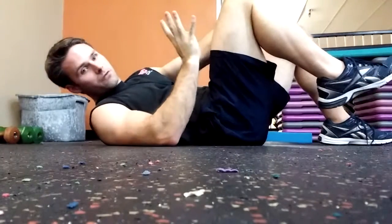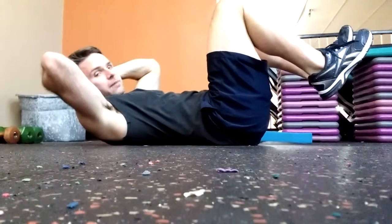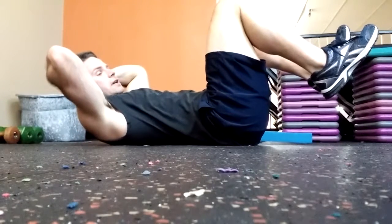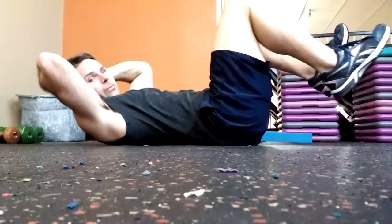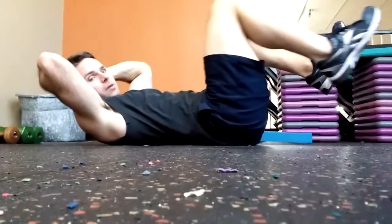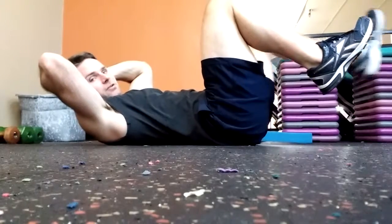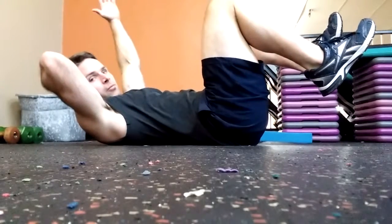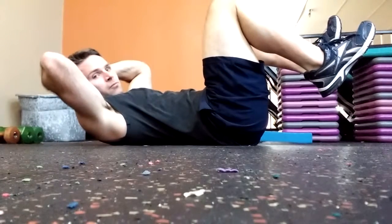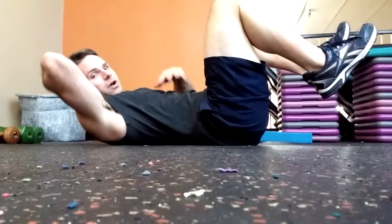Now for level three, we've removed our blue pad — this is going to be our hardest level. Put your hands on your head; if you have any neck problems, you can start with hands on the ground, but ideally I want you here. Take a deep breath in, blow out, extend one leg, bring it back. Deep breath in, blow out, extend the opposite leg. Then extend one arm, deep breath in, blow out, extend the opposite arm.